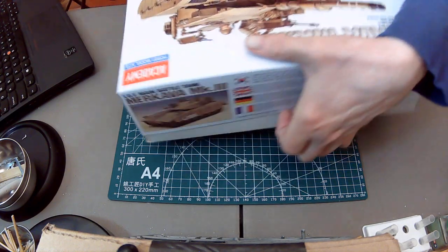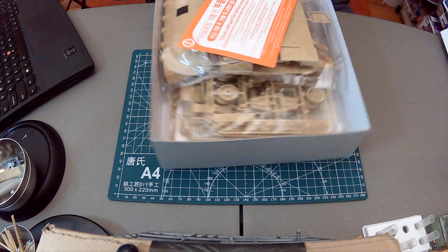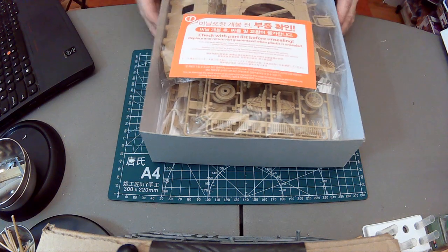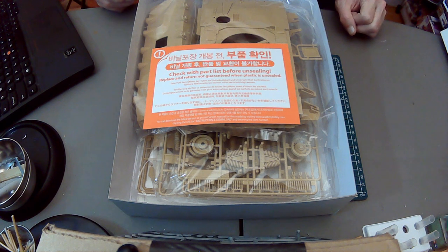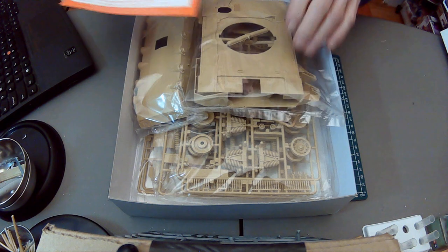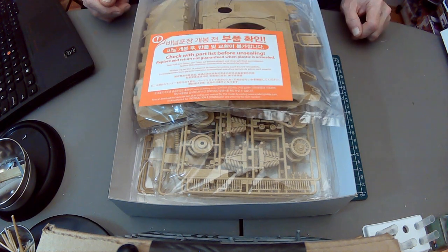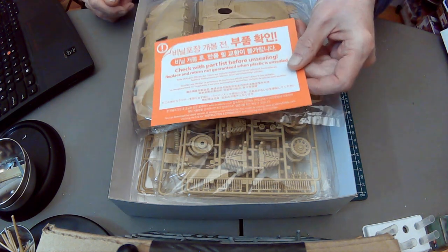The box art is signed — I can't read the signature. As always with Academy: check with the parts list before unsealing, replace and return not guaranteed when plastic is unsealed. In a kit like this that can be a little problematic because there's a lot of stuff — you might not be able to tell right away if something's missing. But I'm sure they're pretty reasonable about it — right up front, be warned.